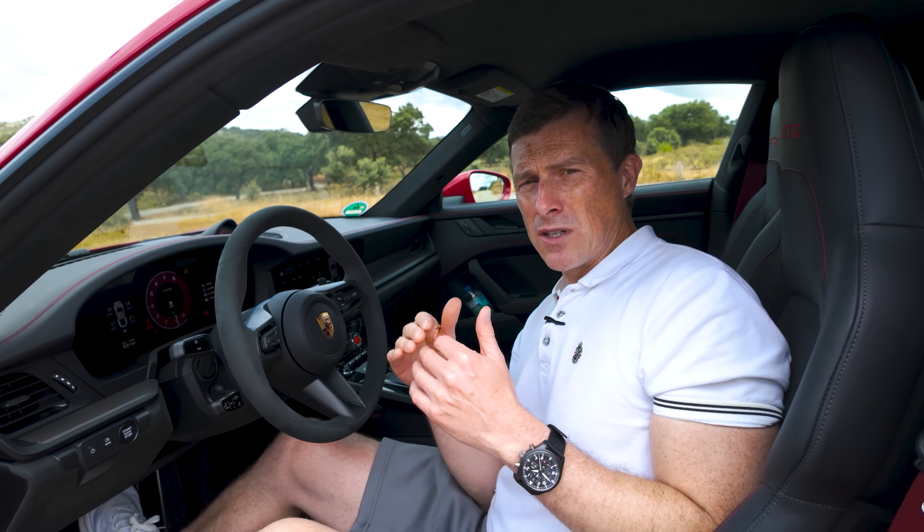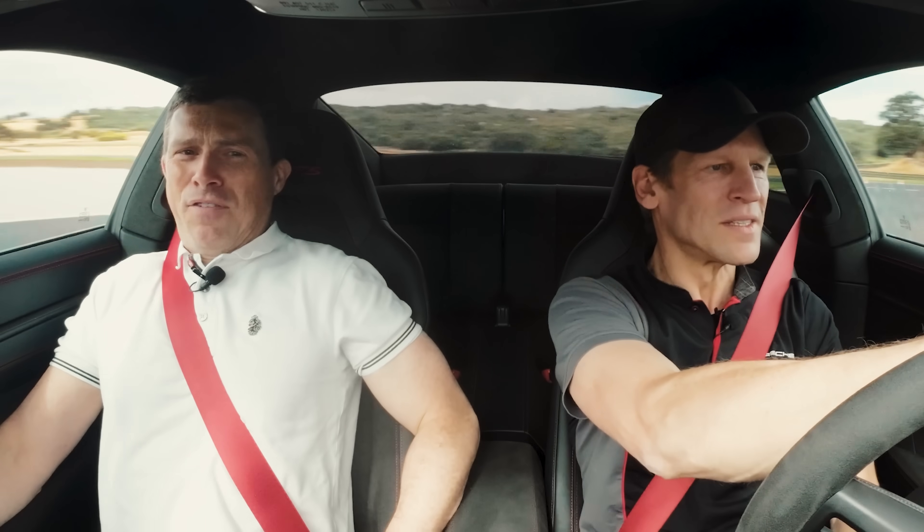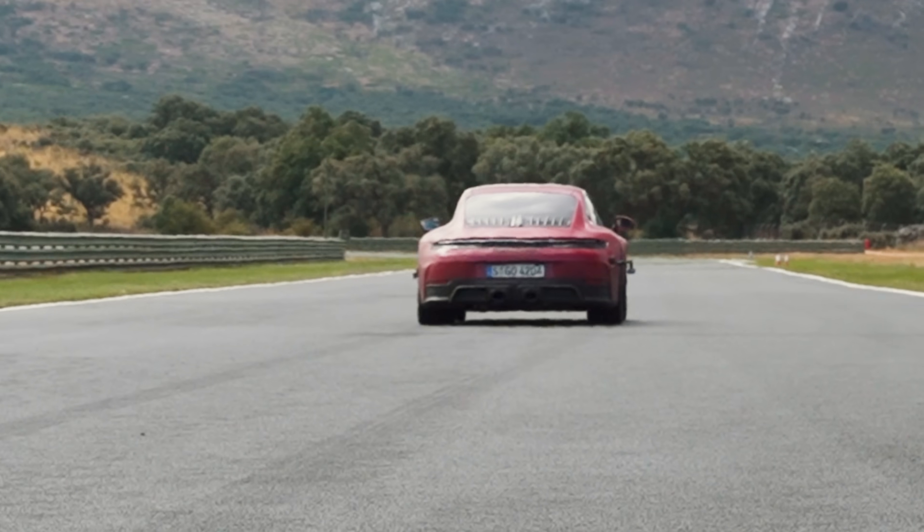I'm also going to compare the performance of the new GTS around a track compared to the old GTS with the help of a Porsche racing driver, and of course I'm going to launch the new car to see how quick it is from 0 to 60 miles an hour. I'm Matt Watson and you're watching Car Wow.